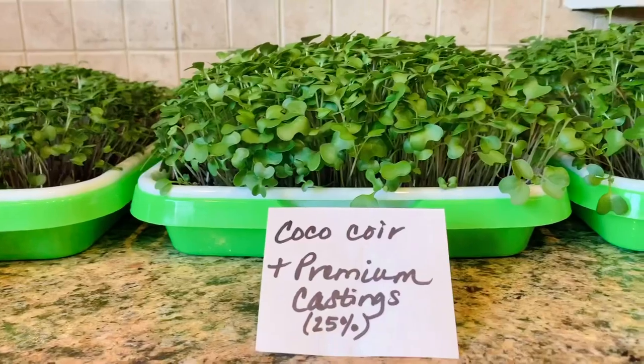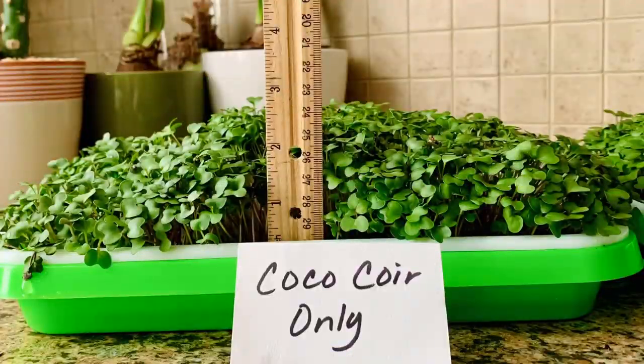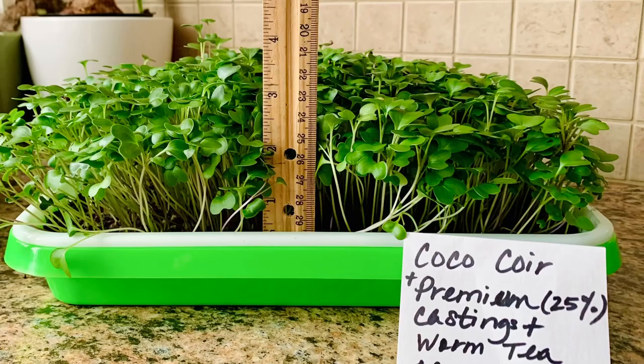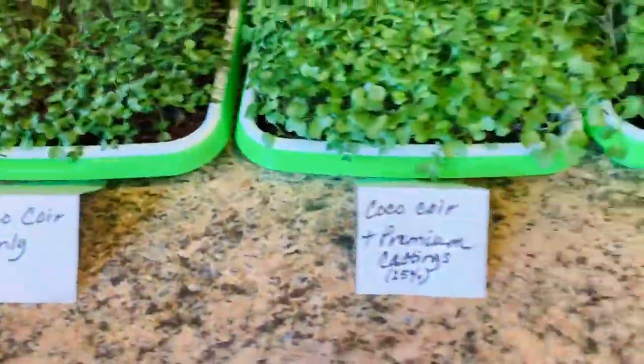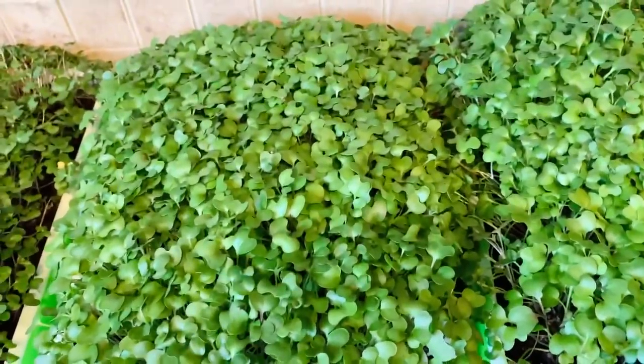Day 14 — harvest day. You can see the significant difference in height of the microgreens. These are all kale microgreens, and you can see the difference as well in the size of the embryonic leaves.